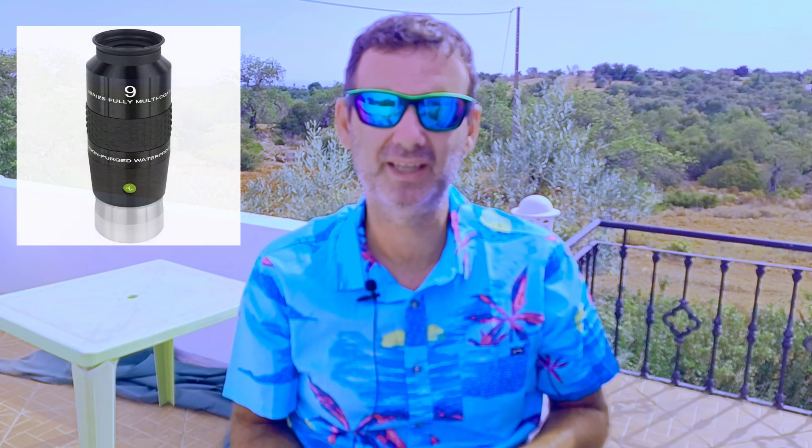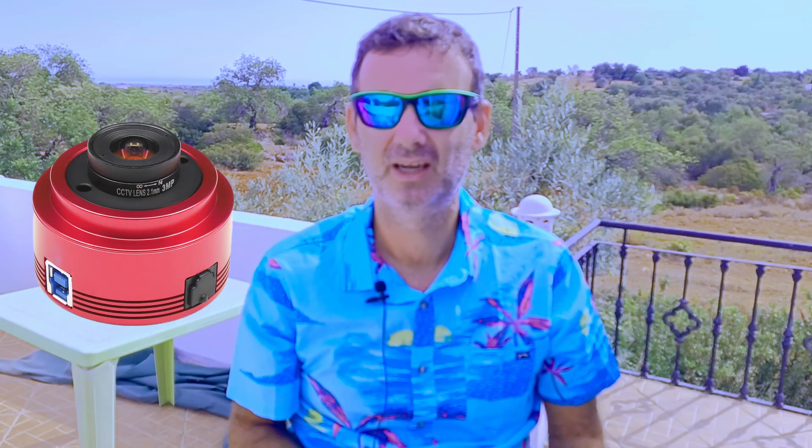In this video I will show you the value of buying this Powermate and, most importantly, I will show you live action using this 4X Televue Powermate with an Explore Scientific eyepiece for visual, imaging with a ZWO 224, a huge challenge, and also EAA — Electronically Assisted Astronomy — with this beautiful tool.